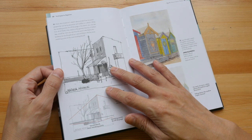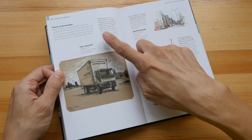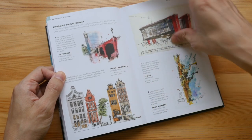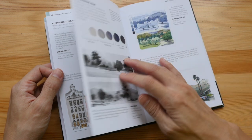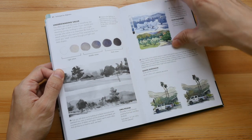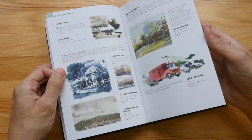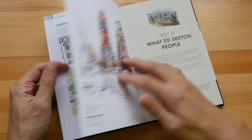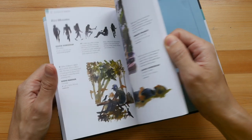This book has very brief, short tips for different aspects of urban sketching: perspective, composition, using colors, where to sketch, and how to find ideas. Just looking at the sketches you see in this book, you can get a lot of ideas.